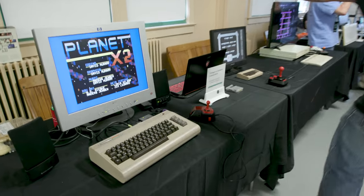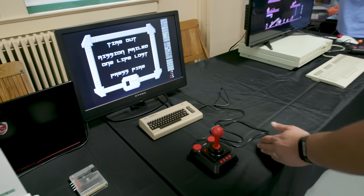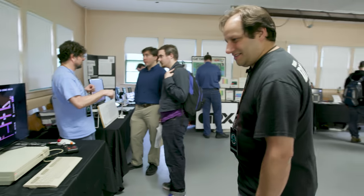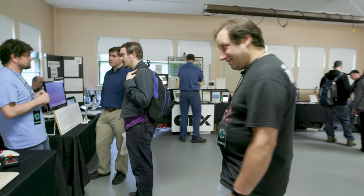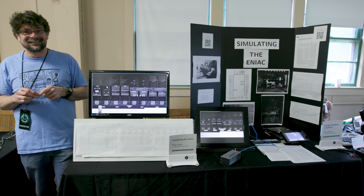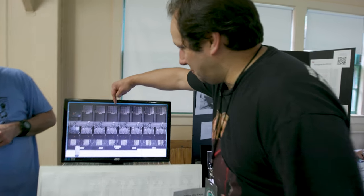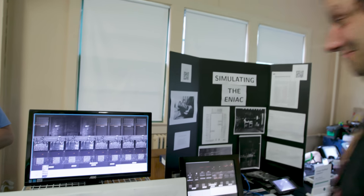There's a Commodore — kind of a Commodore — a C64 Mini. I'll call it Mini-Me. And here there's a simulation of ENIAC, one of the earliest computers. Look at all those lights blinking. How far we've come.